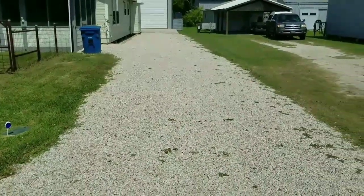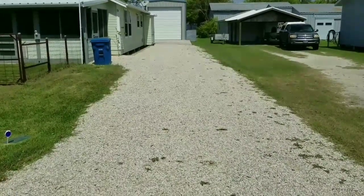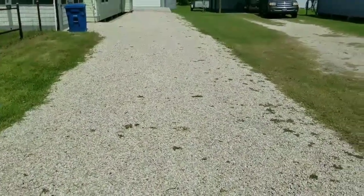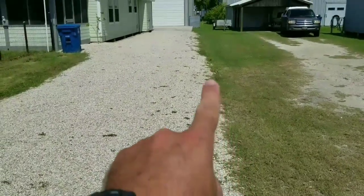Some properties require what's called open area or gravel driveway weed control. What we're going to do is spray this driveway for any weeds. We're going to start along the edges of the driveway and get this perimeter right here along the edge.